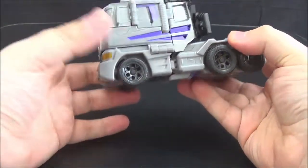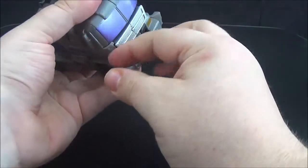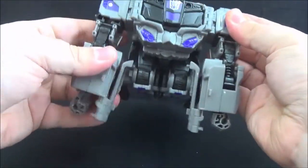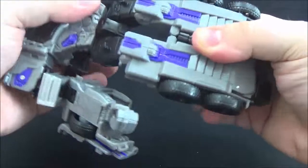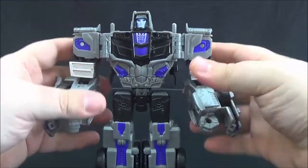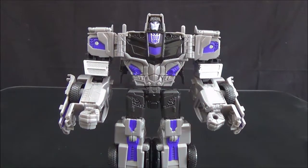It's the same vehicle mode we saw with Combiner Wars Optimus Prime, so I'm going to move on. The transformation is of course exactly the same — I'll show it quickly but won't narrate the whole thing since I've done it before. Overall it's really not a very complex transformation anyway. Just reveal his head the same way as Optimus Prime's and there you have him in robot mode, and he looks really nice — though that seems to be a pretty unpopular opinion among Transformers fans.